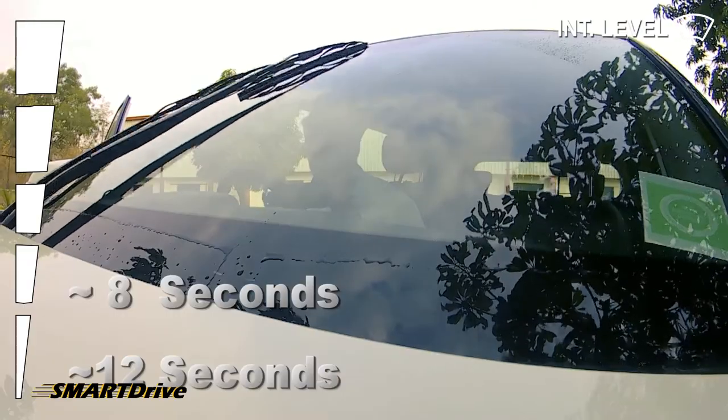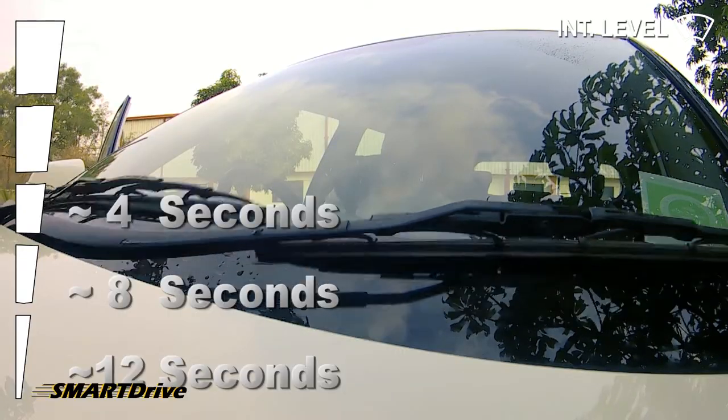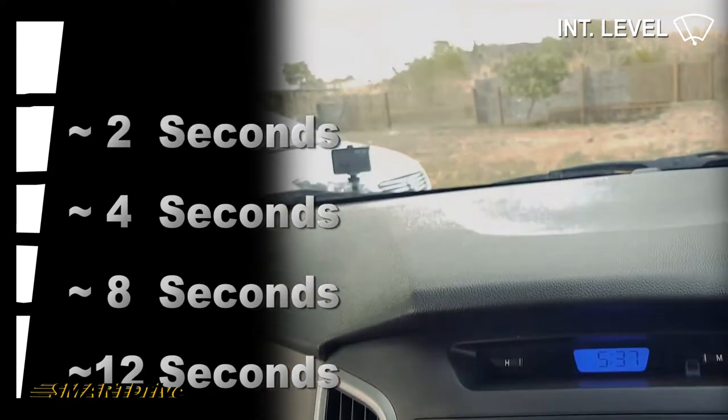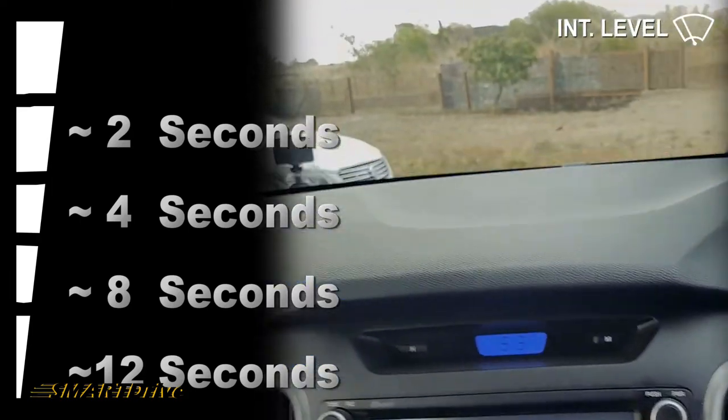For level two, the interval is slightly shorter, and for level three it sweeps more frequently. Then at higher intermittent levels, the interval comes down to about two seconds before reaching the fastest intermittent setting.